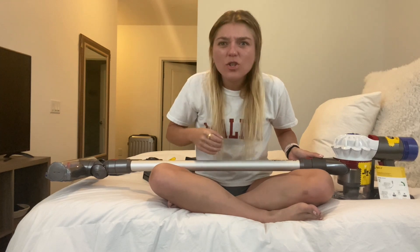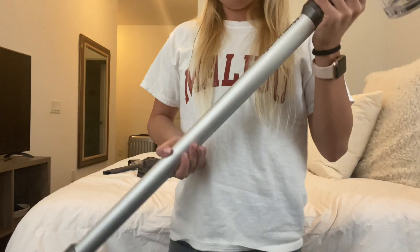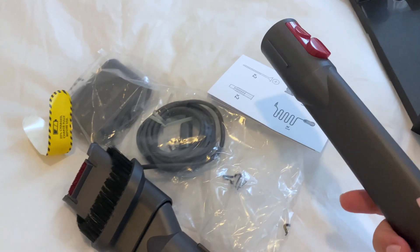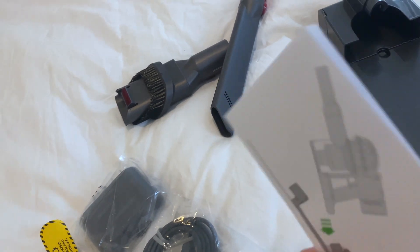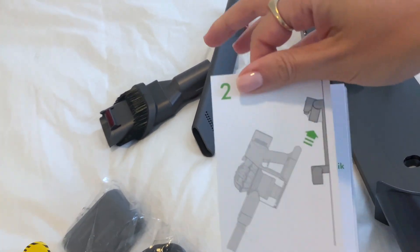But let's try this thing out. So this is the charger portion — I think it fits in it. Here are the attachments and then here's the charger for it. I had to figure out how to nail it into the wall though. Oh, there's instructions. I love that for me.